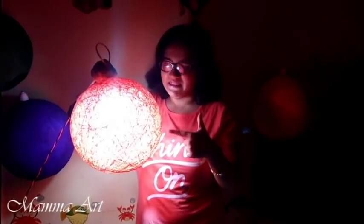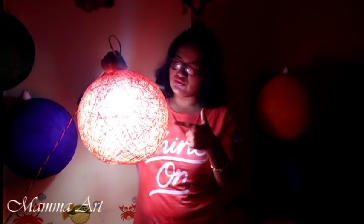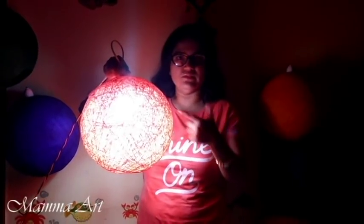You can gift this to everybody. I've put one LED bulb inside — now see how well it looks. It looks so beautiful and the whole room takes on a wonderful glow.